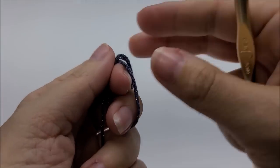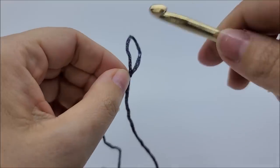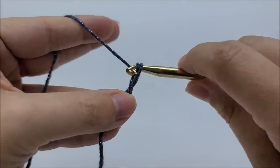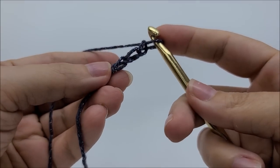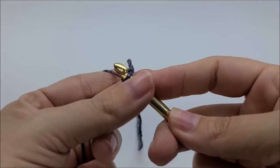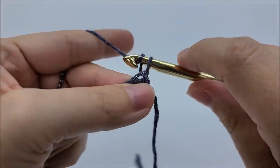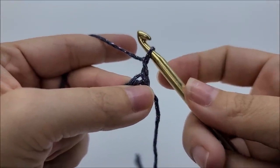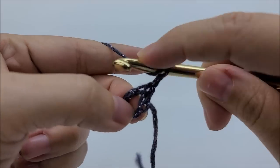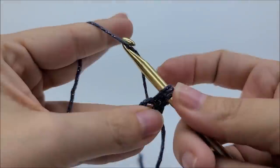First off, we're going to start with a slip knot on our hook. Now we are going to work a chain of three and slip stitch into the first stitch to form a ring. If you prefer to use the magic circle, that would be fine too. We're going to chain one — that chain one does not count as a stitch. We want to work 12 double crochets through the center of this ring, so we're going to yarn over, go through the ring, draw the yarn back up, and complete the double crochet.